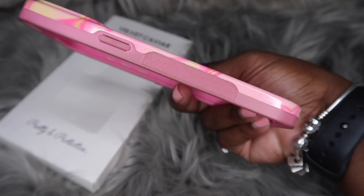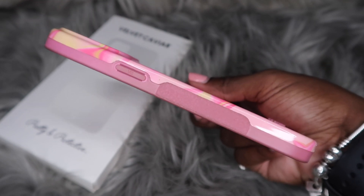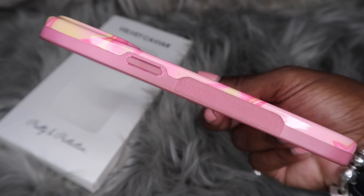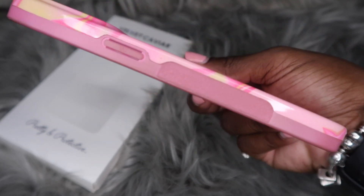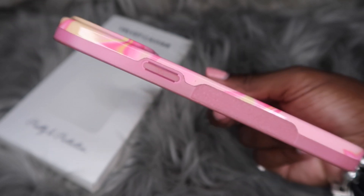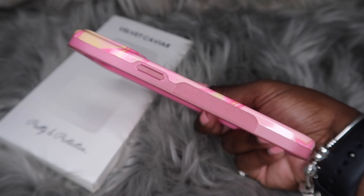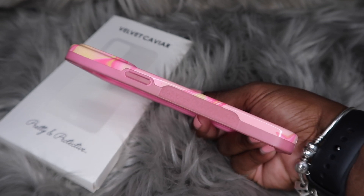Velvet Caviar, please make cases that don't change colors. I don't think I'm asking for a lot — this case before any discounts is $40. Most people out here aren't even spending that much on cases period. Being an avid Velvet Caviar customer, I feel like I'm owed cases that don't change colors. Is that asking for too much? Because this is ridiculous. And I'm not trying to go on a rant because y'all know I love Velvet Caviar.